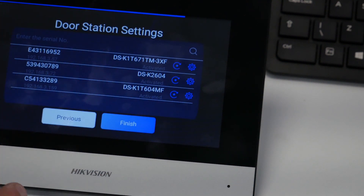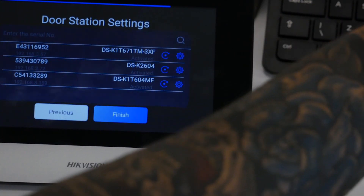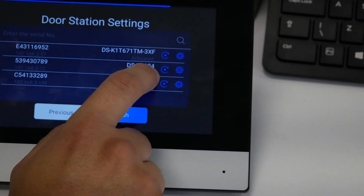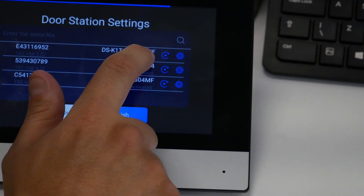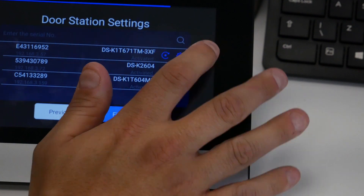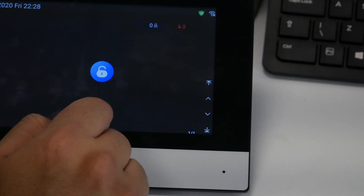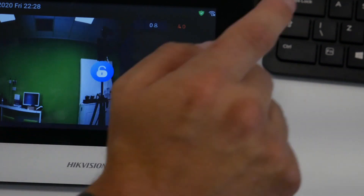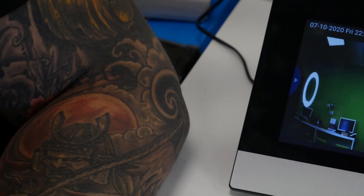Now I can add the unit. You can see from this unit it can see the Thermal Minmo on the network, but it can also see other devices connected via Wi-Fi etc. So we're going to add specifically this Thermal Minmo here — the top one. We just select that one, activate it, and click Finish. That has now added that Thermal Minmo to this station.